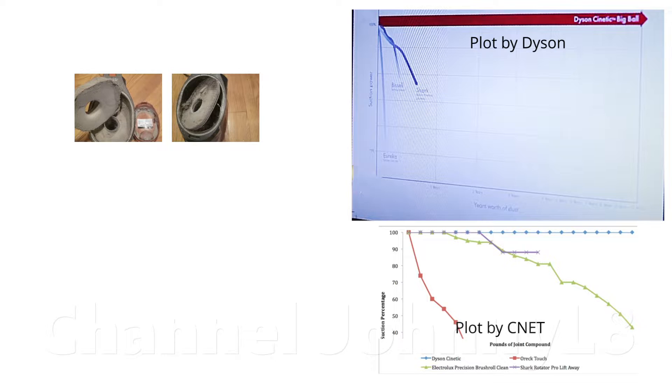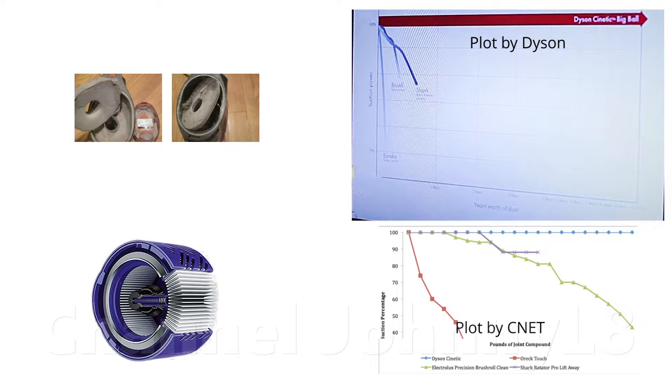Filters are put before the motor because too much fine dust could cause it to age faster and fail — as such, they're called pre-motor filters. These filters don't capture everything, and in good cleaners there's also a post-motor HEPA filter, which is designed to capture the remaining ultra-small particles. The air leaving a good vacuum cleaner is often cleaner than the ambient air you breathe.